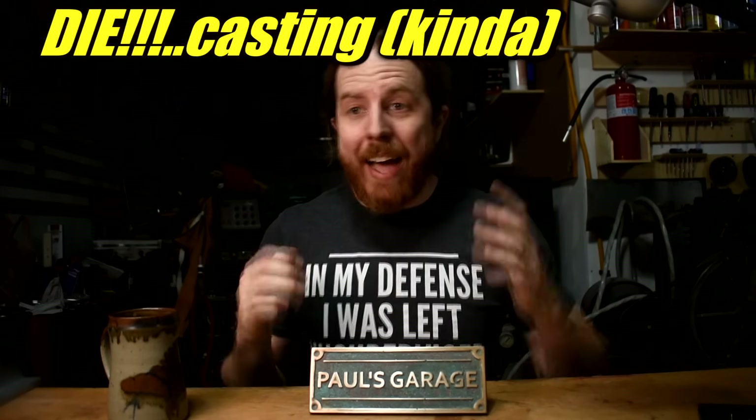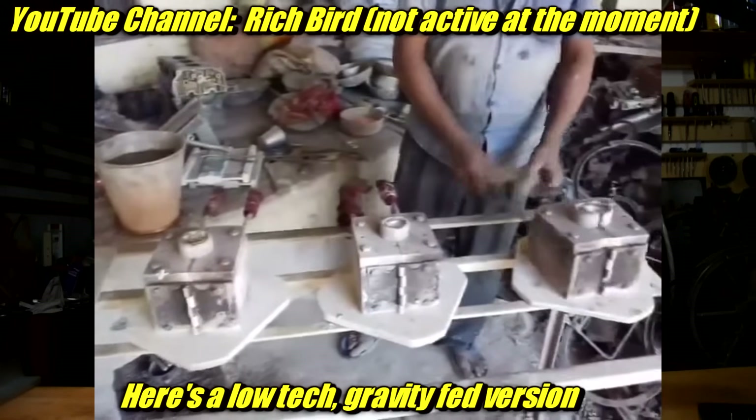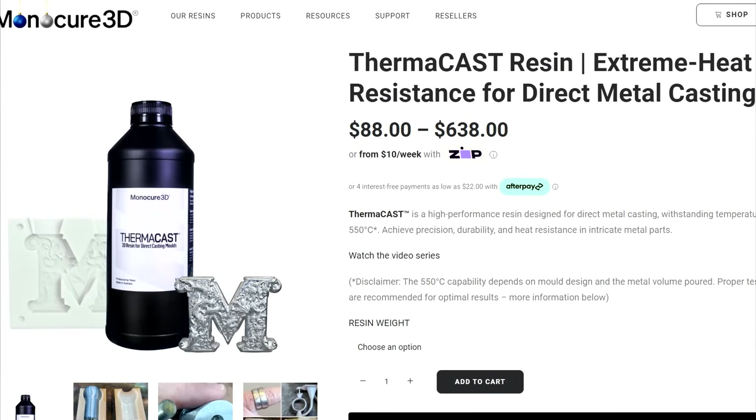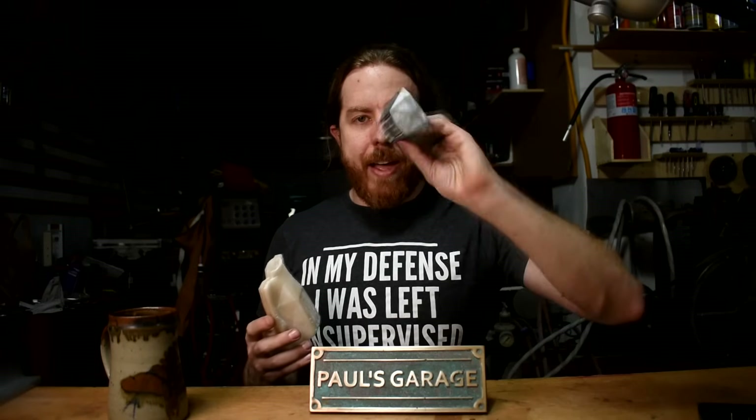Now let's move on to die casting. Die casting is an industrial process — there's generally a steel die and they force a lower-temperature metal, up to aluminum temperature, into it, it cools, and the part releases. How can you use 3D printing for that? For low enough temperature metals you can. There's a cool new resin by Monocure — I have a two-part mold here — and I can actually pour metals up to 550°C into it, which means my favorite metal ZA12 — about 480–500°C pouring temperature — works totally with this.